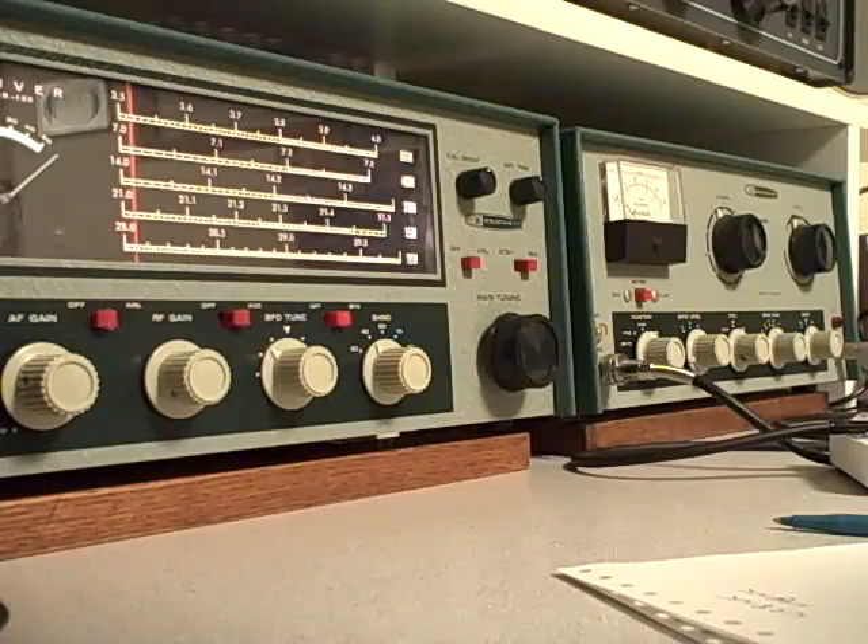Right now we're listening to a station in France — F5IN is his call sign. The DX-60 transmitter runs about 50 watts of output power. Let's give this station a call in France and see if this little Novice setup can work DX into Europe tonight on 40 meters.